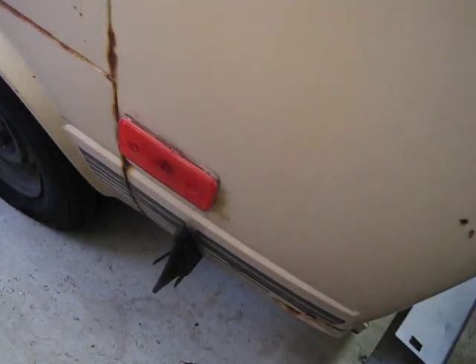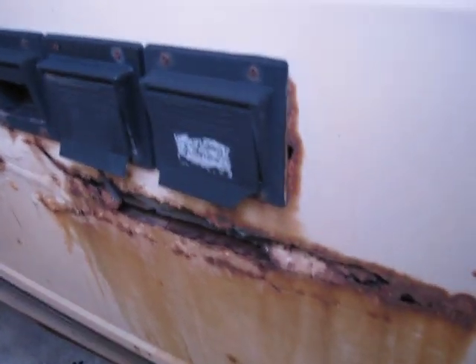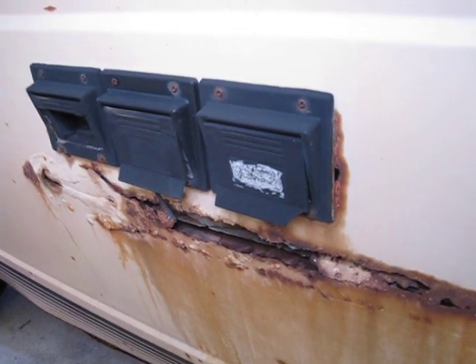Continuing around this side. Rust back here isn't as bad until we get underneath the propane and water — electrical outlets. Quite a bit of rust there.